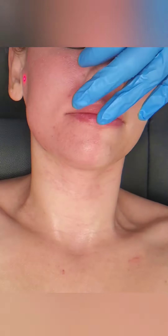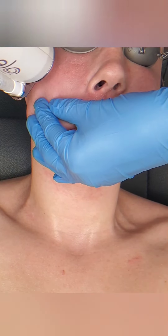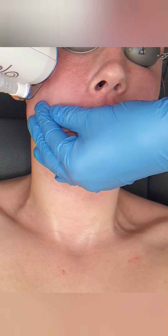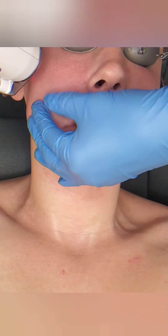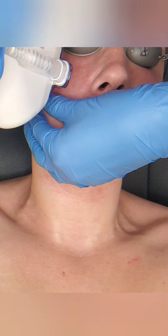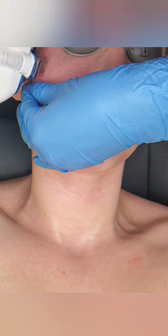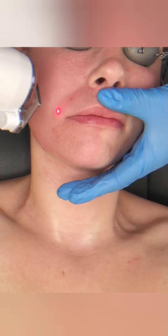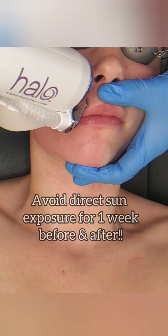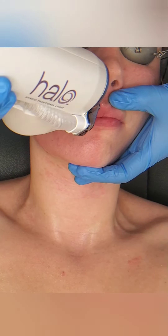That's why you have to have a consultation before we schedule this — there's too many things to go over to try to discuss it and then treat on the same day. For one, you may not be a candidate. You may have some contraindications — that doesn't mean we can never treat you; it's just that maybe you've had too much sun exposure or have an event coming up where you weren't aware of this much downtime. It's best to do a consultation, as it's a requirement because there's so much to consider.